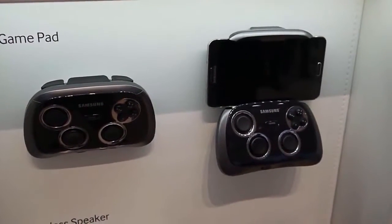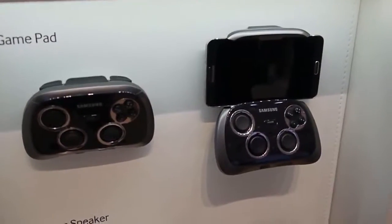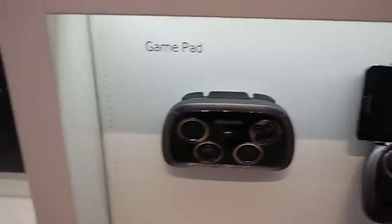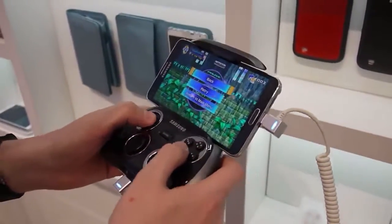Still here at IFA 2013 in Berlin. We're at the Samsung booth with the Samsung GamePad here with the Galaxy Note 3. If we pan around a little bit, Alex has got his hands on a working one, so do you want to talk us through what you're doing?